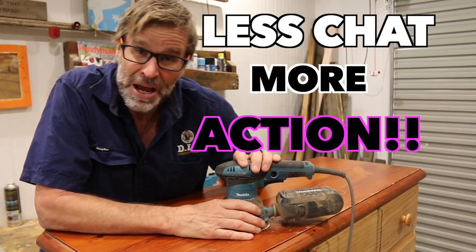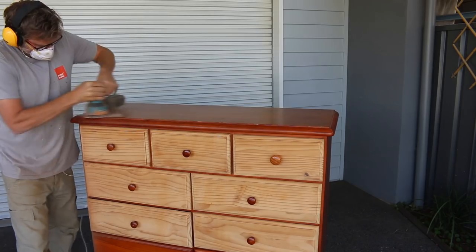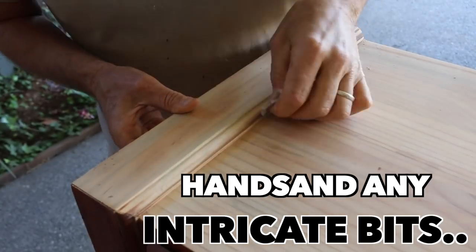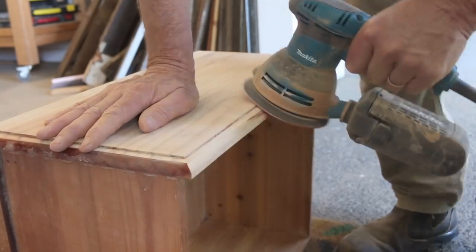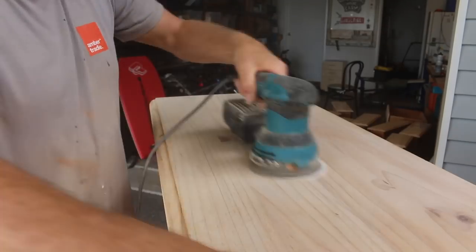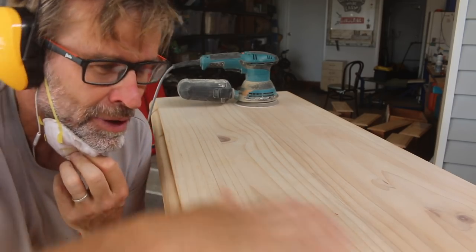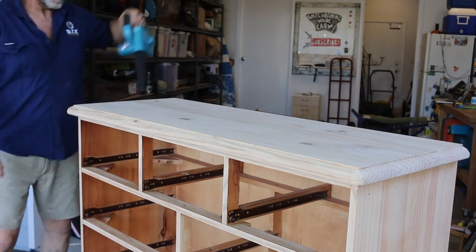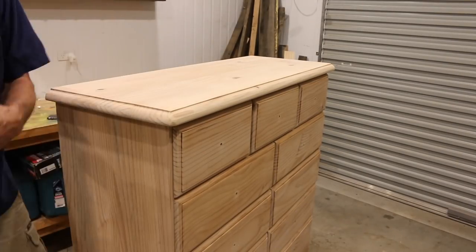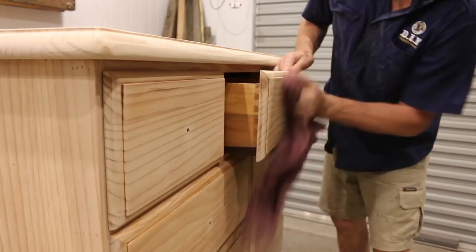Alrighty, less chat, more action — let's crank up this sander and sand the old girl back. The stain comes off surprisingly easy with the electric sander. Start off using an 80-grit sandpaper to get the bulk of the stain off, and follow that up with a 120-grit paper, and then a 240-grit paper to finish it off. Beautiful! Sanding creates a lot of dust, so to get rid of that I'm just going to give the dresser a good blow down with my portable blower, and then finish it off by wiping it down with a lint-free cloth, which will get rid of any remaining dust particles, and then I think she's ready for paint.